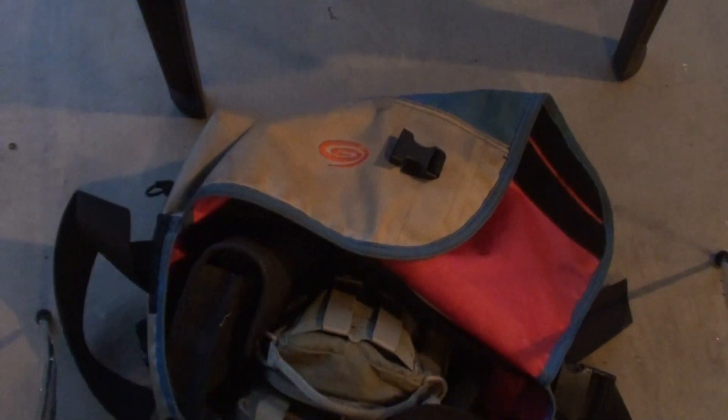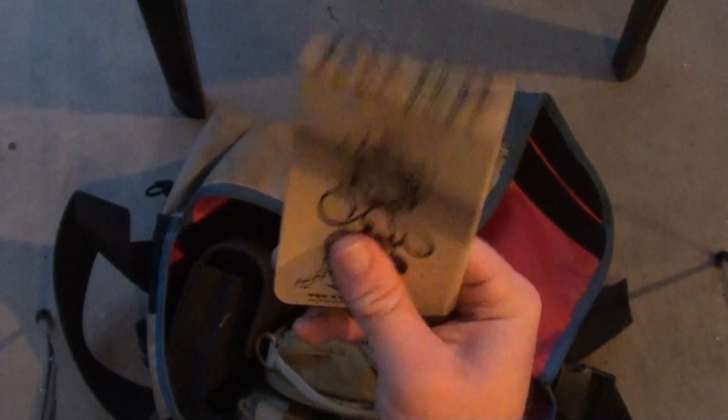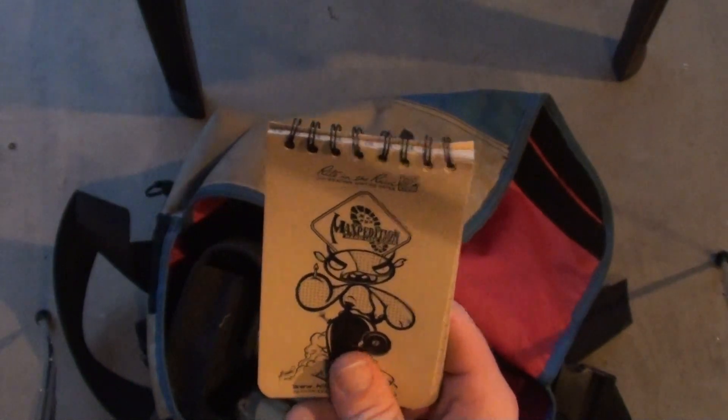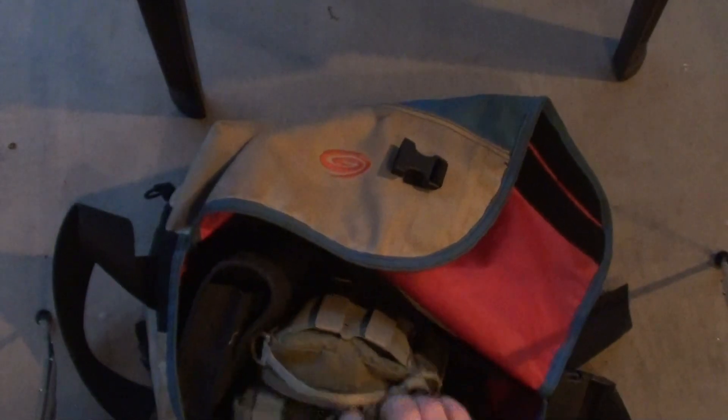I also have a Write in the Rain promo Maxpedition notepad. I don't write very well — I can't write legibly, and I'm dyslexic so I can't even read my own handwriting. But every now and then I need to write something down, and this is what I have.